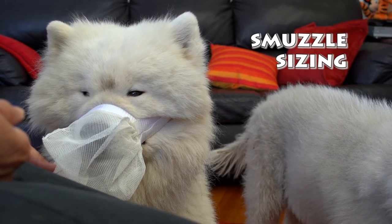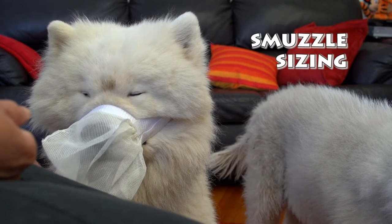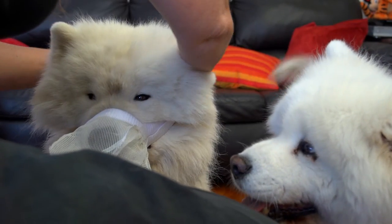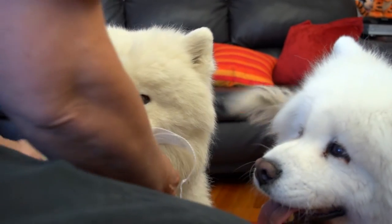Think you got the wrong size, Mum. Get the right size so I can open my mouth. That's an ill-fitting smuzzle. That one would be better for a dog with a long snout.